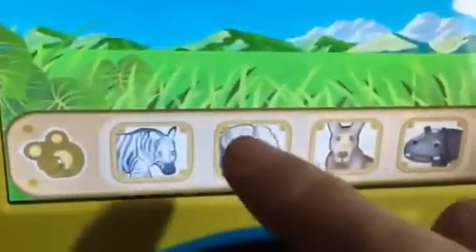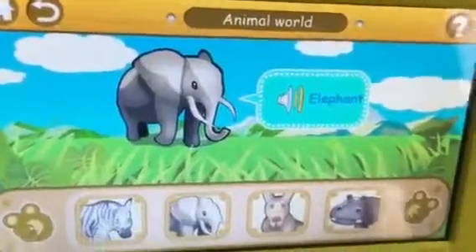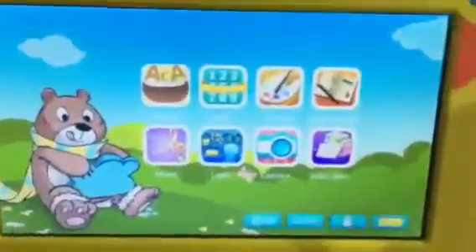Let's press the animal one. It can say what's an elephant and you press on the elephant, and it just tells you it's an elephant. It's okay — I'm not crazy about that one.